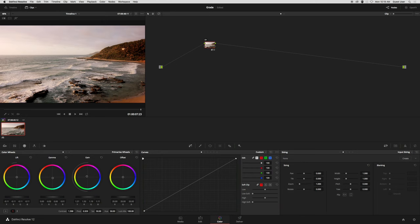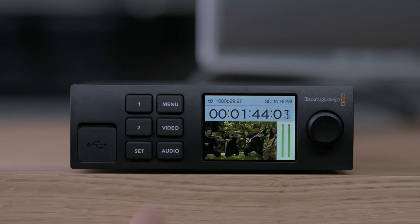Teranex mini SDI to HDMI supports LUTs in the most common formats, and DaVinci Resolve can save grades as 3D LUTs so you can even create custom looks. The SDI loop-through output can be enabled to have 3D LUT processing applied to it. This means the Teranex mini SDI to HDMI can operate as a full 33-point 3D lookup table SDI processor, even if you don't use it as an SDI to HDMI converter. If you already have a Teranex mini SDI to HDMI, you can download the latest converter software and add these new features.